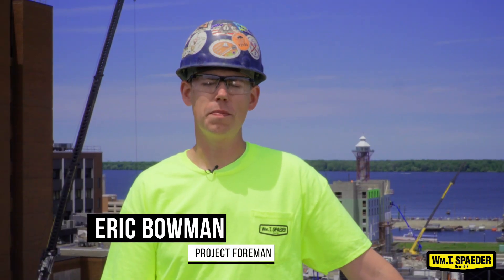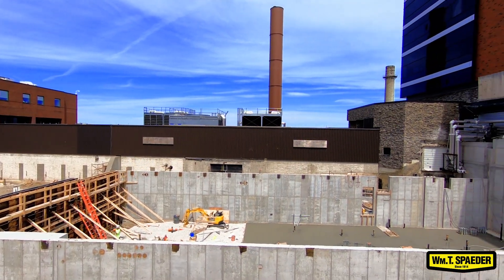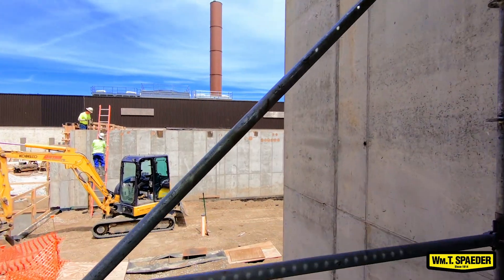This is going to be a seven-story patient care tower. We have sanitary piping, storm piping, medical gas piping, and water piping all through the building. The one special thing about this building is that we have all seven medical gases that we will be running.